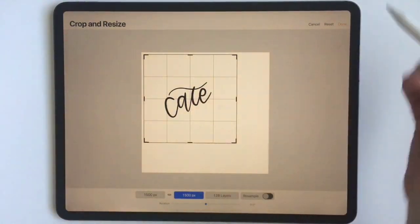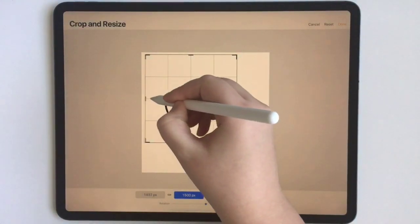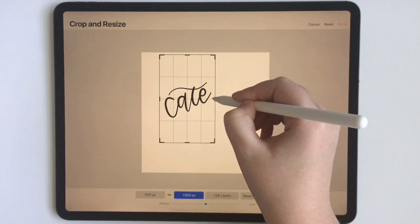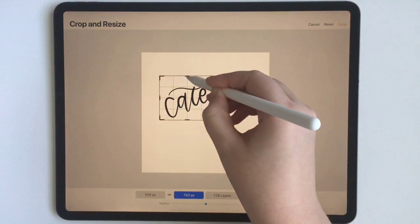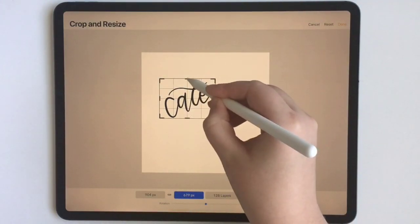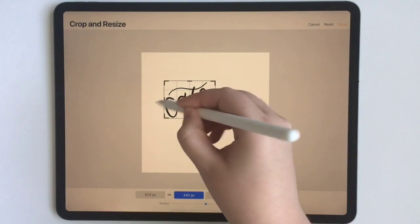If that's exactly the size you needed for your project, you could click done and be good to go. But let's say I want to turn this lettering into some sort of graphic for branding or something like that.